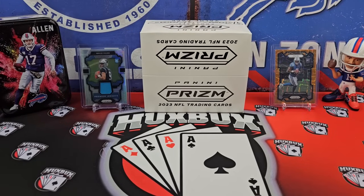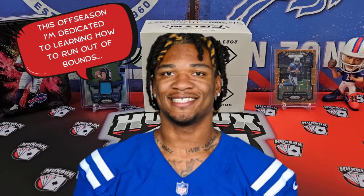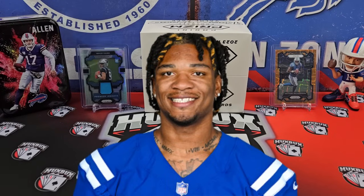Lastly, let me introduce who's on stage. From our last PRISM football rip on the left, we got a premier jersey patch of Bryce Young. And on the right, we've got an Anthony Richardson laser. Be sure to go check out that video — it was a pretty good rip.